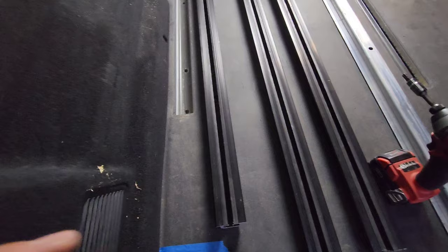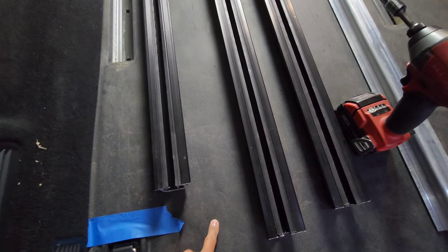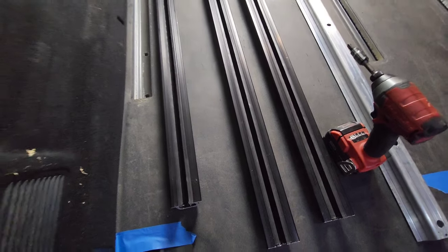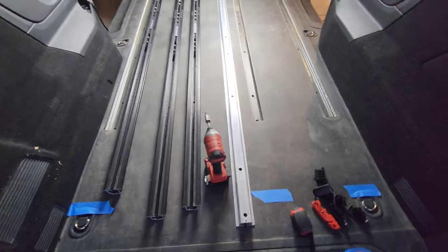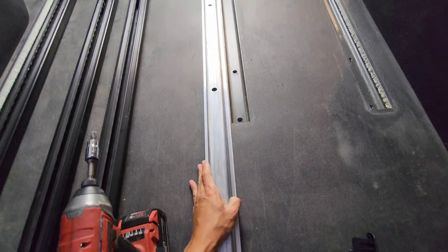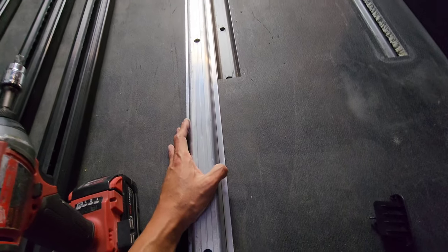There's this liner with a very thin plastic piece underneath and foam the rest of the way. What I'll do is use this factory rail as a straight edge and go ahead and start scoring.